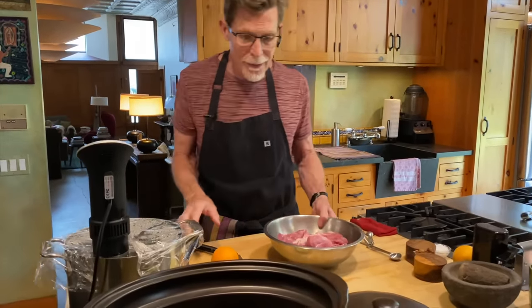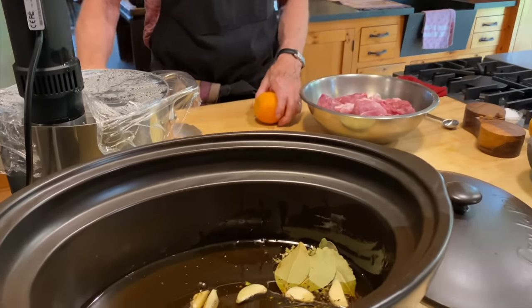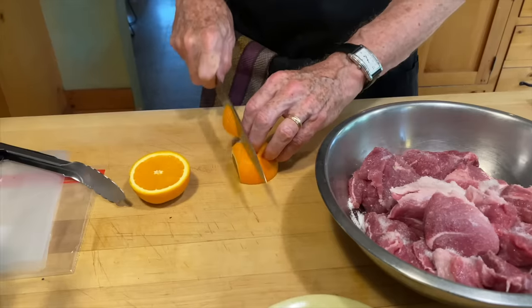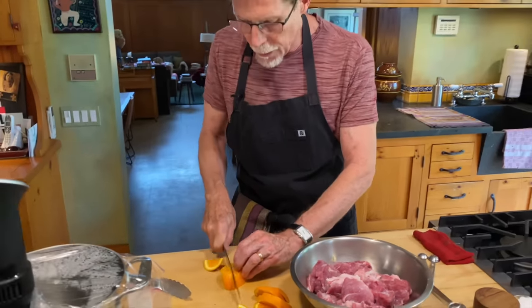We've got the salt on. I've already melted two cups of beautiful pork lard — uncovering it just fills the room with a roast pork flavor. This is lard from the farmer who raises all the pigs for our restaurants. I've got the same spices, herbs, and garlic as before — crushed black pepper, Mexican oregano, bay leaves, and garlic — going into the lard first. For this version I'm not using orange juice; instead I'm cutting an orange into quarter-inch slices.